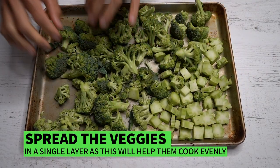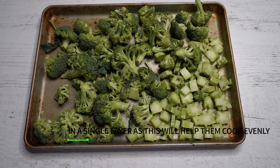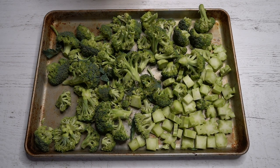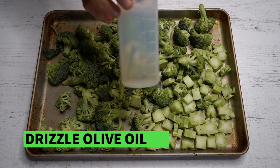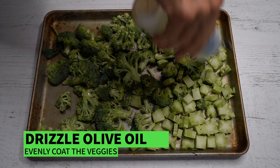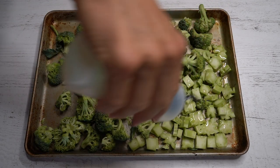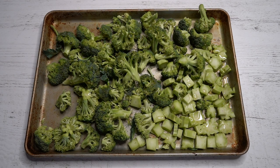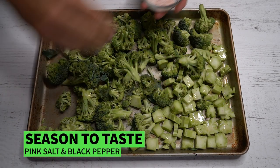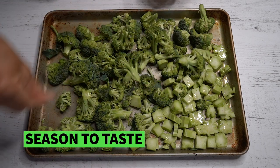So here we are — this is the sheet pan. It's just a baking pan and you want to spread your veggies out as evenly as possible. The more surface area that the veggies have with the actual pan, the better — you're gonna get some caramelization, some color on your actual veggies when you roast them in the oven. I love these squeeze bottles; it helps with the application of oils. You're just gonna drizzle about one to two tablespoons of olive oil all over your broccoli.